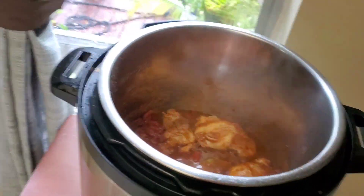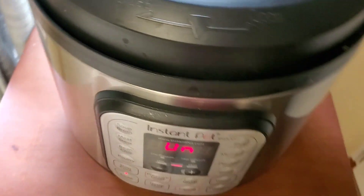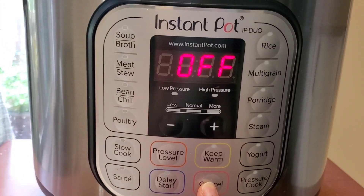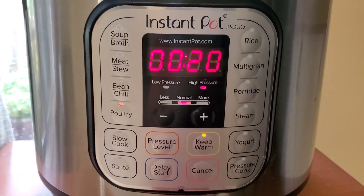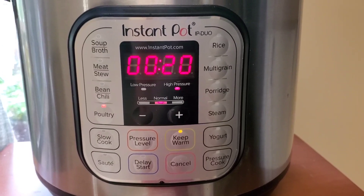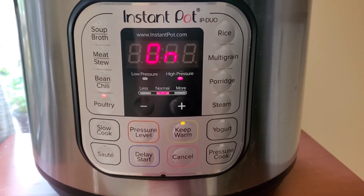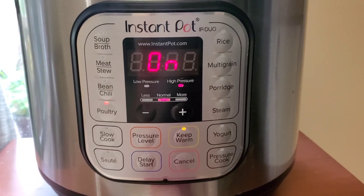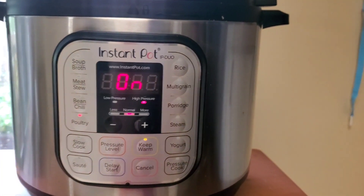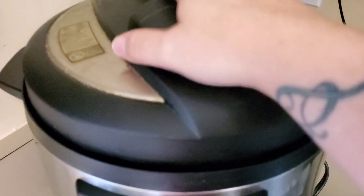We are going to cover the Instant Pot, press seal, cancel the sauté, and select Poultry — 20 minutes. Both the six-quart and eight-quart Instant Pots are in my product list. Now, some people add potatoes. If you're going to add potatoes, cook the chicken for only 15 minutes, do a manual release, add the potatoes, then cook for 5 more minutes. Otherwise the chicken will get super mushy. On my other Instant Pot I have black beans softening — not seasoned yet, and I do have a black beans video linked.